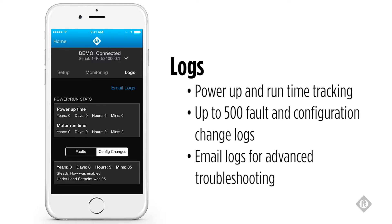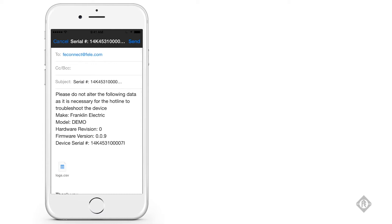You also have the ability to email logs. By selecting email logs, your mail client will pop up with a pre-populated email to be sent to the Franklin Electric Hotline. The subject is pre-populated with the serial number of the specific drive you are connected to. The body provides data such as the model, hardware revision, firmware version, and device serial number. Attached will be a generated CSV file — a spreadsheet of the entire fault history and configuration change history — so you can receive application-specific help from the Franklin Electric Hotline for that specific drive.